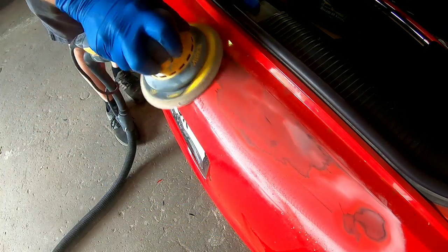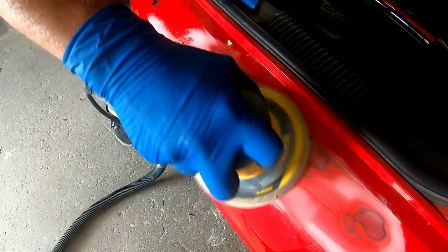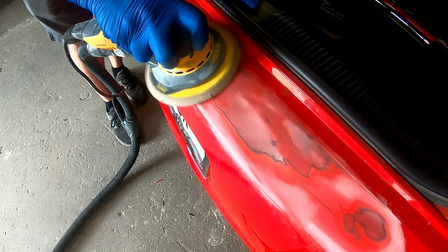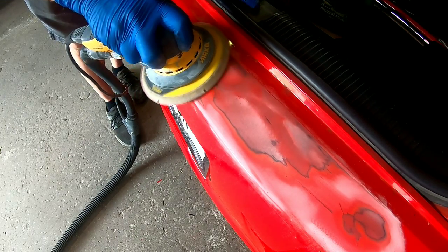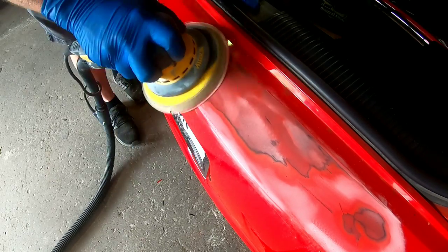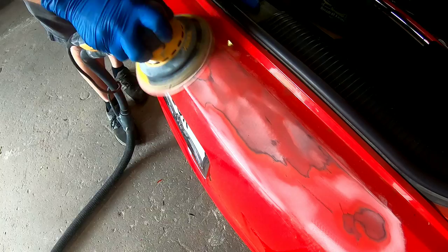One thing to be aware of on a repair like this with a rear bumper impact is spider cracking. Outside of the main damaged area there are going to be minor cracks that occur in the rest of the paint. You want to make sure you address those and get them taken out now.